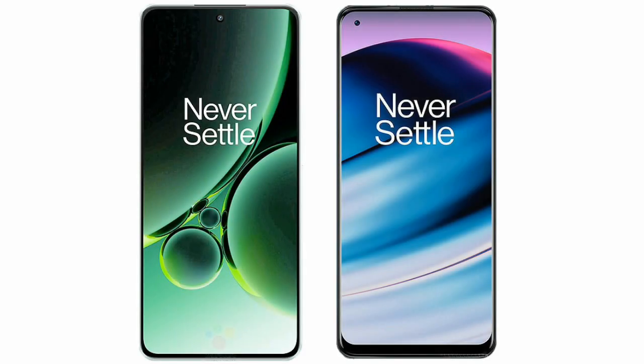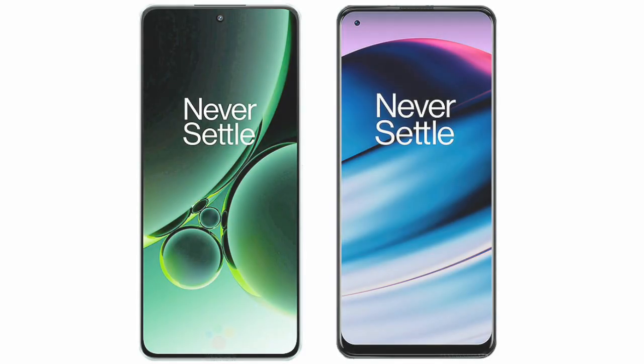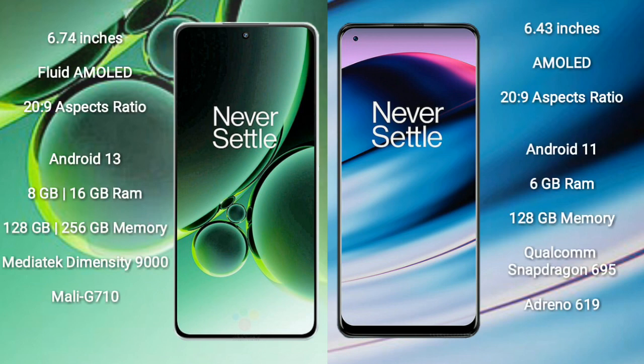I will compare the new OnePlus Nord 3 with the OnePlus Nord N20. The OnePlus Nord 3 comes with a 6.74-inch flat AMOLED display with a 120Hz refresh rate. The OnePlus Nord N20 comes with a 6.43-inch AMOLED display with a 120Hz refresh rate.